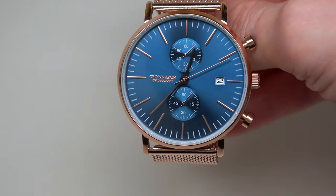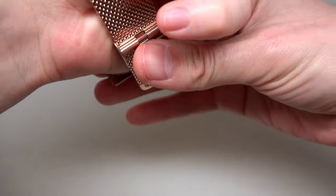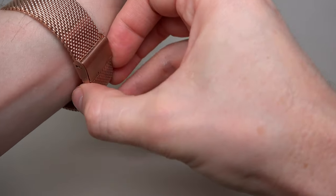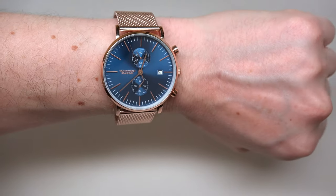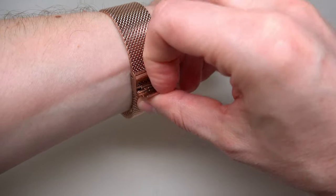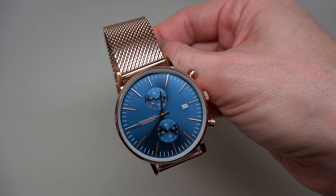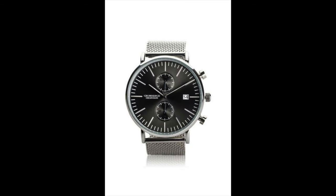Let me show you this watch on my wrist. You see it works very simple — just hook this up and push this side, that's it. You can adjust the bracelet very easily. This is a blue dial watch. If you don't like blue color, or you like maybe gray or black, you can see on the screen right now other models from the same company.